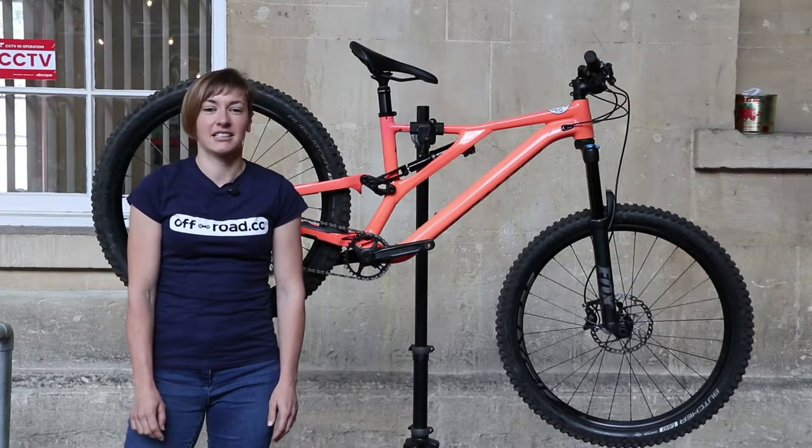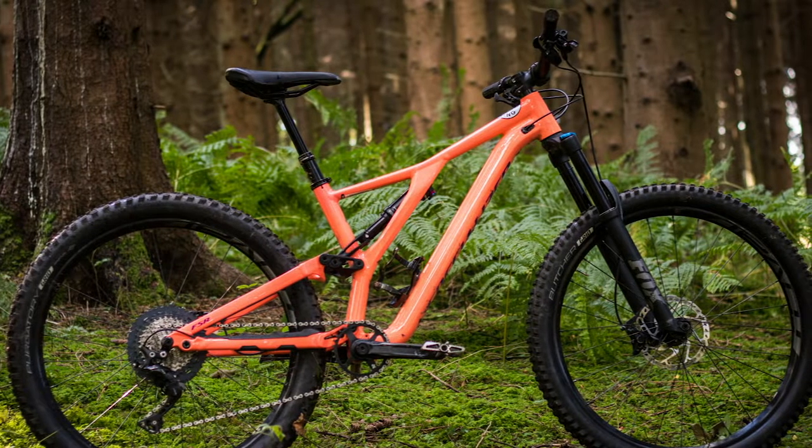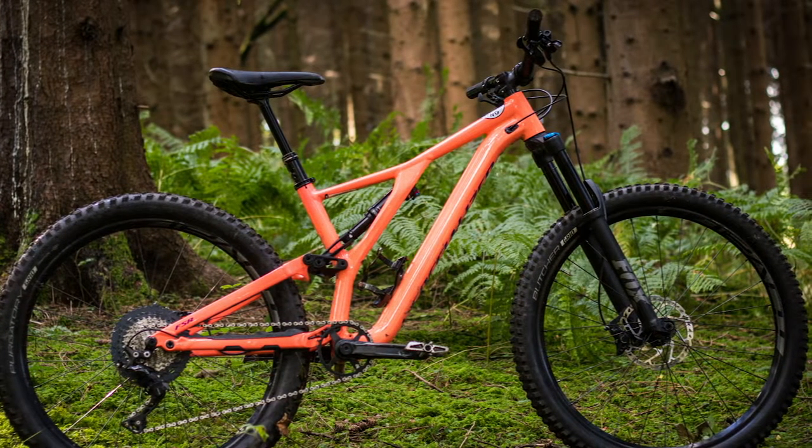So the latest bike I've been testing is this women's Stumpjumper Comp Alloy. This is the 27 and a half inch wheeled bike and it's got 150mm of suspension front and rear.